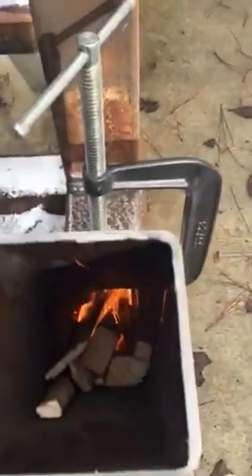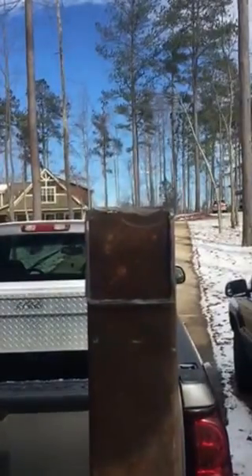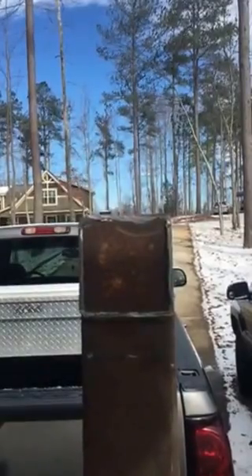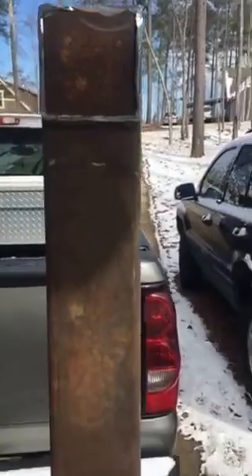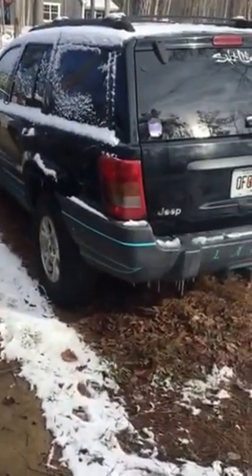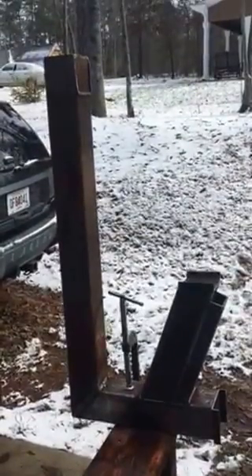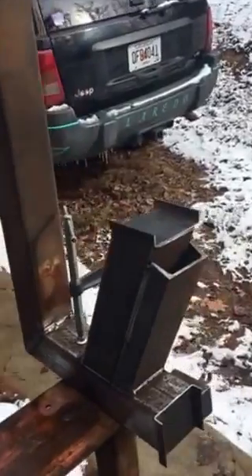It's burning really well — you can see the heat coming out the top, and there's very little if any smoke at all. I'll put the tank over it, close that tank in, and all that'll be sticking out is the top of the pipe plus the tank. I'll put some vermiculite in it and that'll be that.